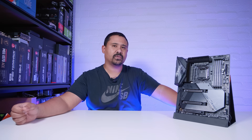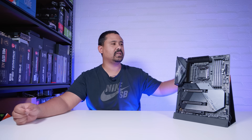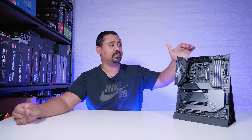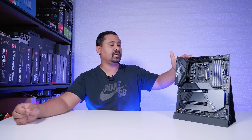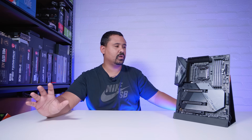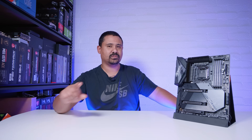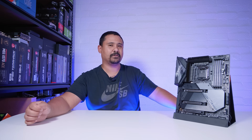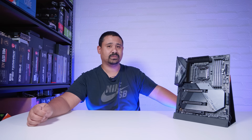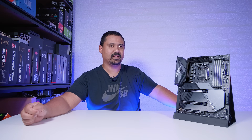Once again, thank you so very much for watching. I'm your boy Nick with Gear Seekers — you peak, we seek. This board is actually looking pretty interesting and I cannot wait to get a build done with it. Personally, even though this isn't a review, 10 gigabit ethernet — I think that should be the standard, not 2.5 gig. Having it there is pretty cool for people like me who do have 10 gigabit networking setups. Thanks for watching.